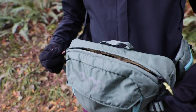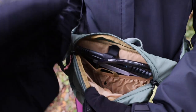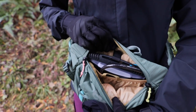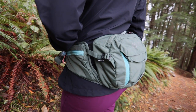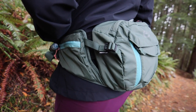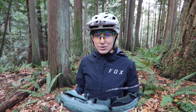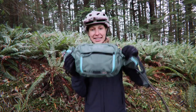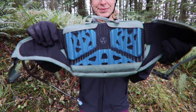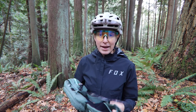Opening up the main compartment, there is a lot of space for the bladder, an extra jacket, some food, maybe your keys. There are also nice zippers on the sides where you can store things that are readily accessible. It has the airflow technology that keeps the pack from getting hot on your back, and it's really comfortable. So far it's been a great pack.